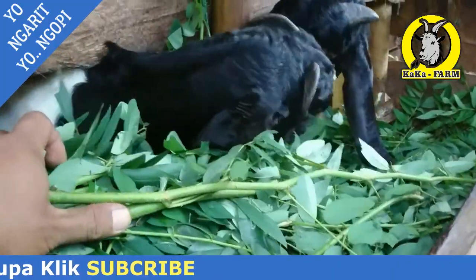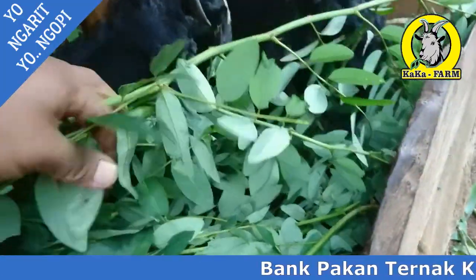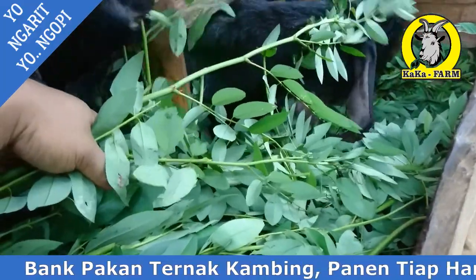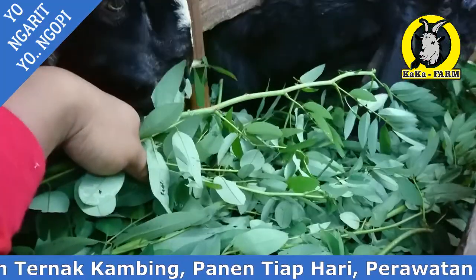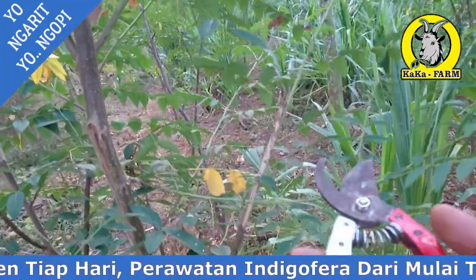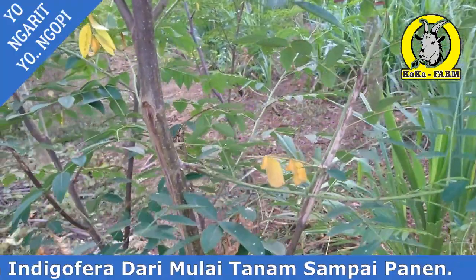Ini gimana caranya memanen yang benar, memangkas yang benar. Nanti kita akan pangkas indigo vera ini. Simak cara memotong batang indigo vera yang benar agar tidak mati. Langsung saja kita panen menggunakan gunting tanaman ini.